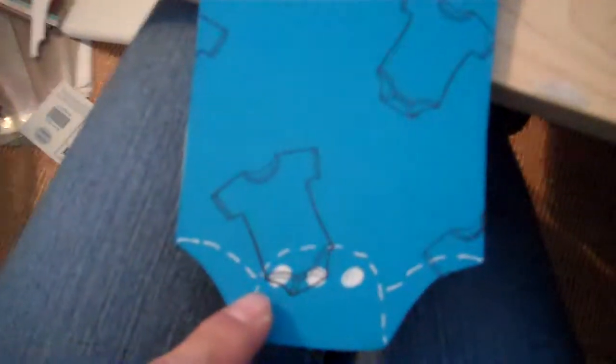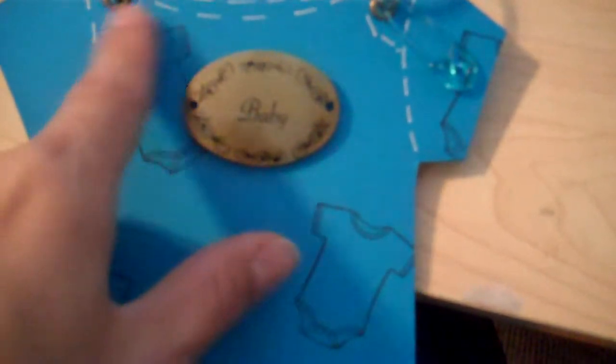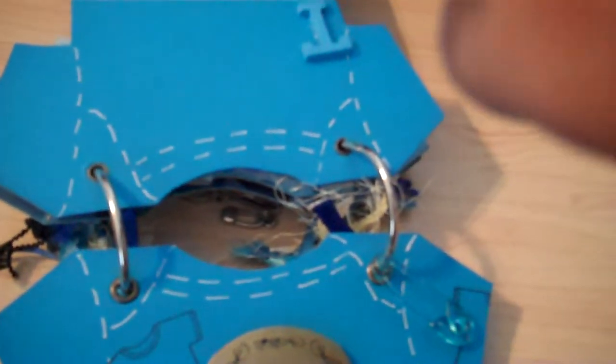This one I used my onesie stamp and stamped randomly on my page. Then I did the stitching, and then I did the faux stitching with my gel pen — the jelly roll pen that I got at Michael's. And then I put the baby thing and popped it up with mounting tape — just regular mounting tape. I love it.